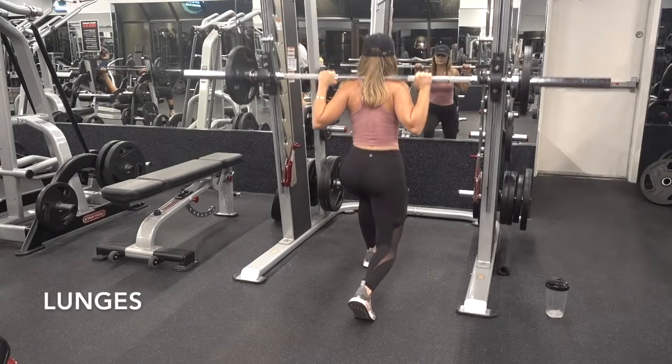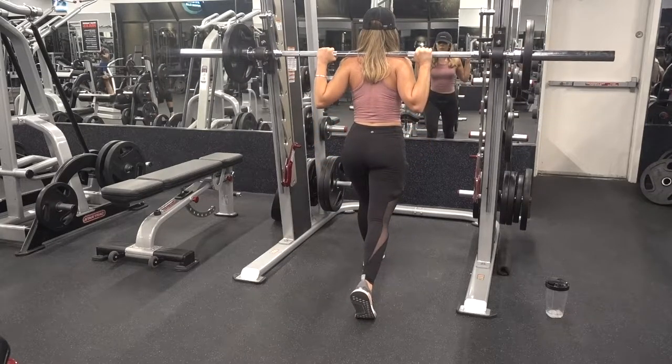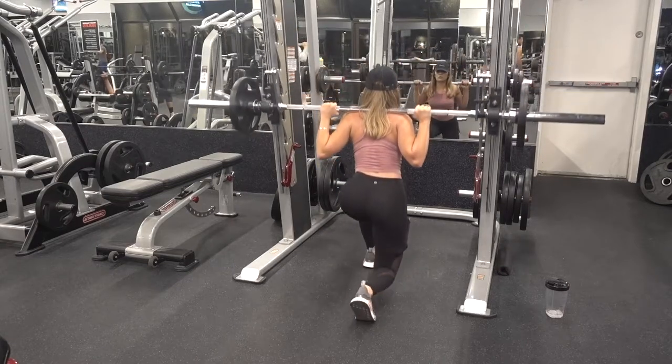Begin the lunge by bending at both knees. Do not allow your knee to go over your toes for the foot that is planted on the ground. Really focus on pushing up all your weight with that planted foot. Complete 12 to 15 reps for a total of four sets on each leg.